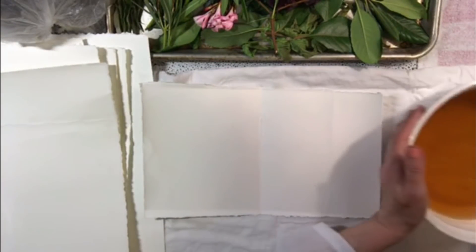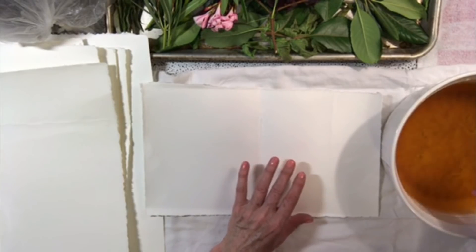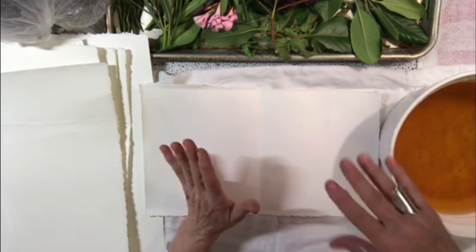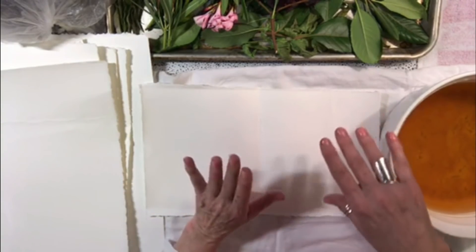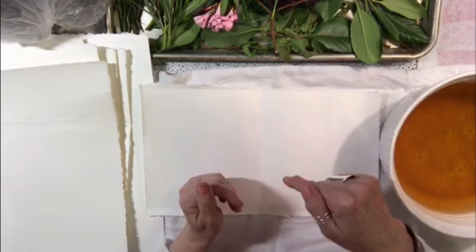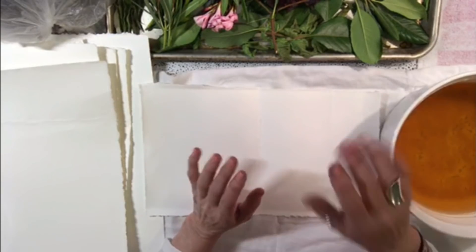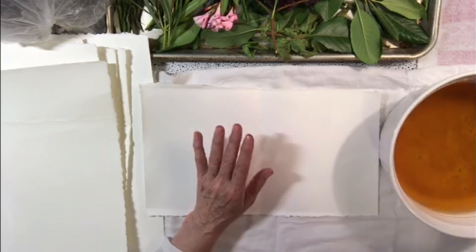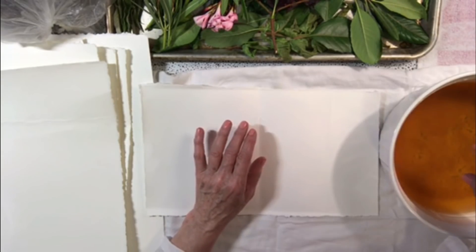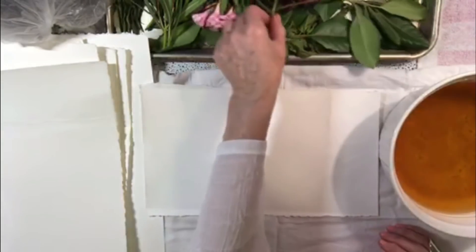The first thing I'm going to do is dip my flowers in the rust water, because Mo from Woodlands TV said that if you put the leaves in rust water first and then put them on the paper, the rust water will help the tannins come out and adhere to the paper better.